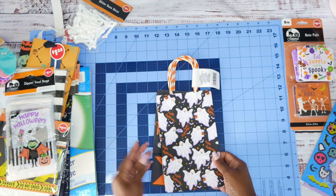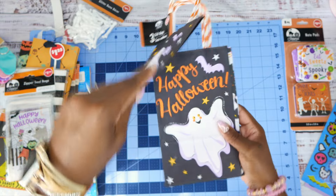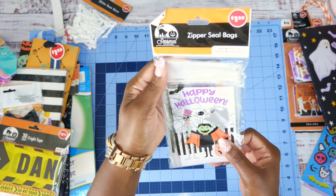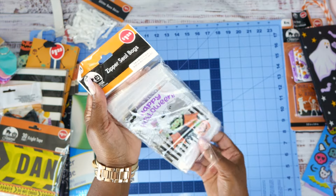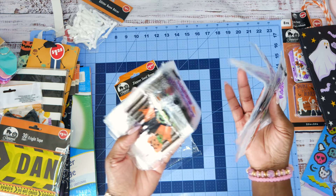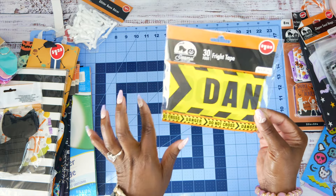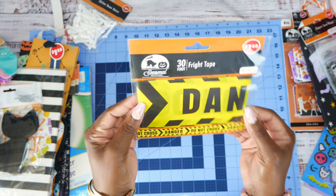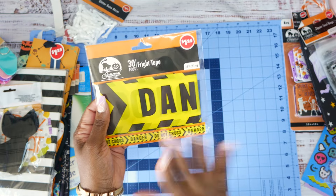I got three gift bags, and I was thinking one of these is going to be the cover of one of the journals. I really like this one, and then we have the 'Happy Halloween' one — cute! They also had some zipper-sealed bags with quite a few in the pack — I thought these would make good embellishments, pockets, and things like that for the journal. And they had this fright tape — I thought we could add some double-sided tape to it and make our own washi tape.